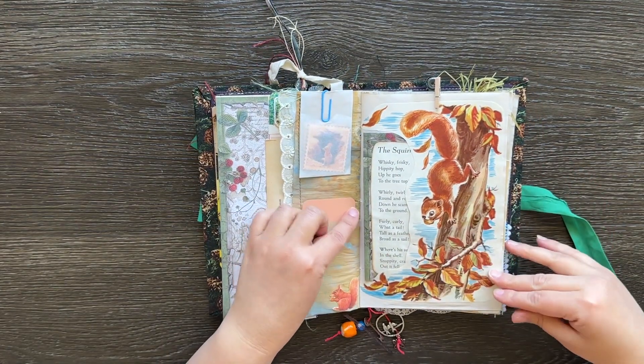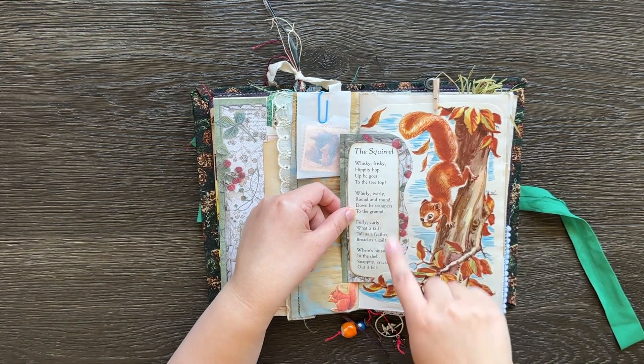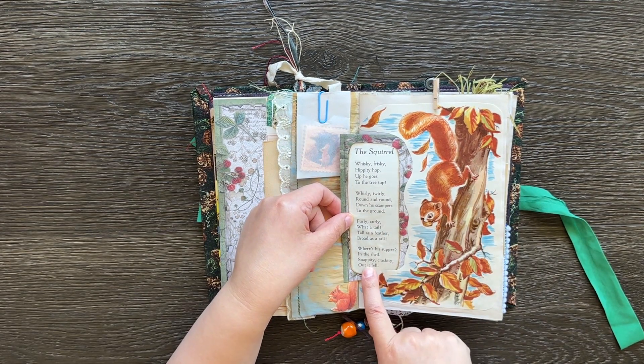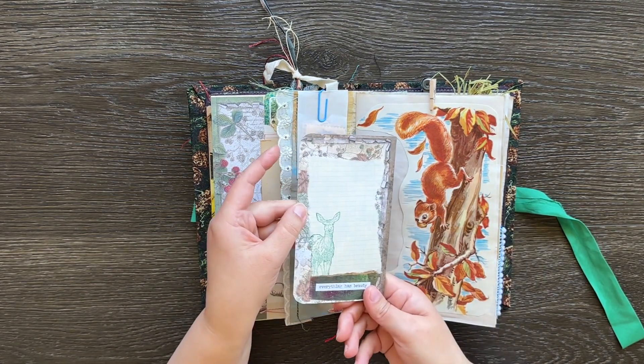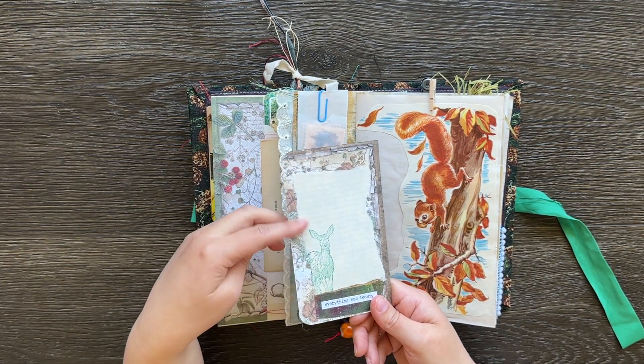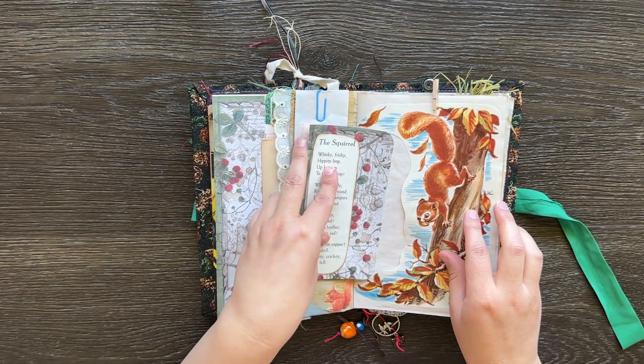This next page is out of a little golden book. I cut this out and also cut out the writing next to it — it was called 'The Squirrel' and there's a little poem of it. Then on the back I've just put some paper on a stamp, and that just slides in here.